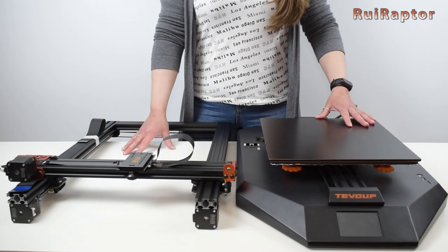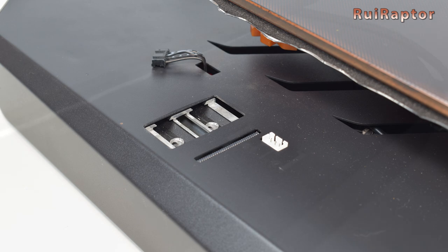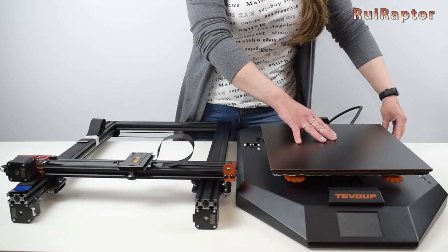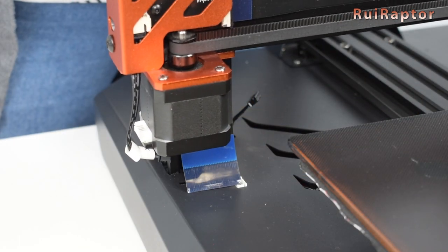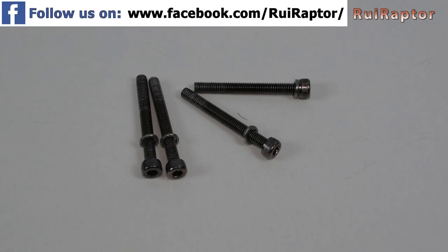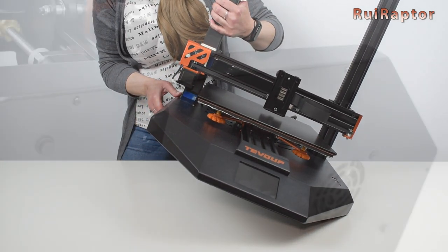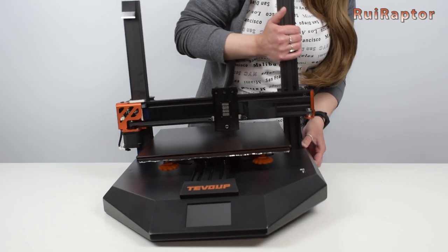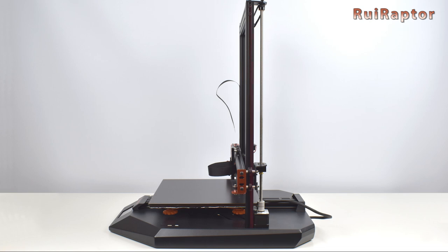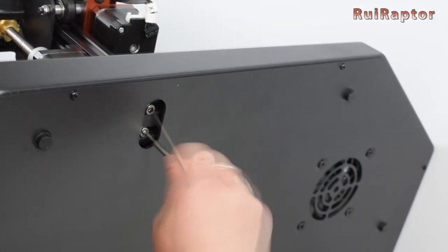Let's start with the assembly. The first step is to install the top half on the base. Locate the two slots on the base where the vertical profiles will be sitting on. Move the heat pad all the way to the front and then place the top half on the base. Be very careful with the two Z-stepper driver wires and also the flat cable on the left vertical profile. To secure the vertical profiles to the base, use the four long screws inserted from underneath. Carefully tilt the printer and tighten two of the screws on one side, then do the same for the other side. Make sure the top half is squared with the base and measure the distance between the vertical profiles at the top and at the bottom. If the distance is not the same, loosen the long screws and adjust the vertical profiles.